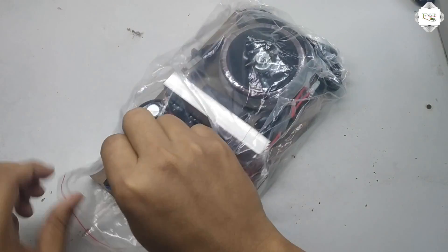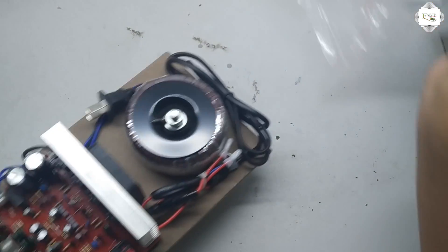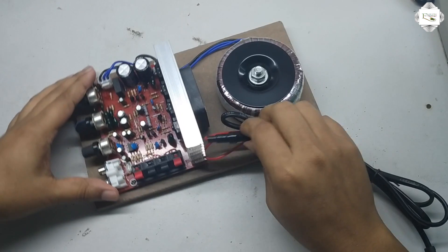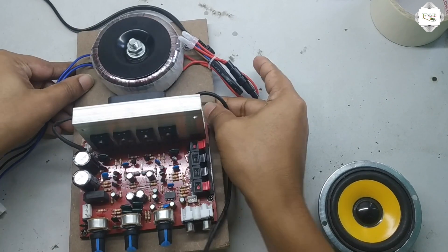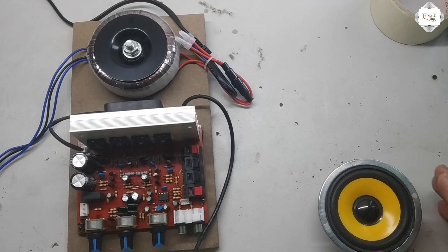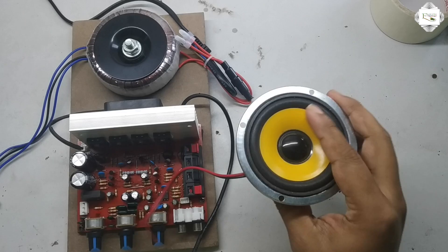This is the amplifier circuit. Today I check the speaker and sound quality — that's why I use a small speaker.